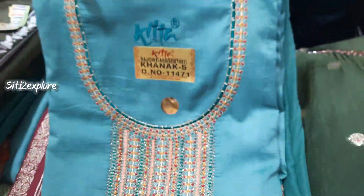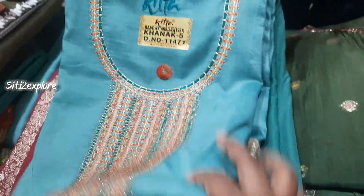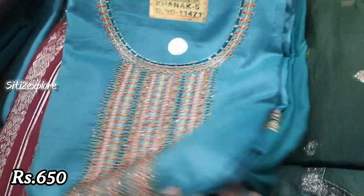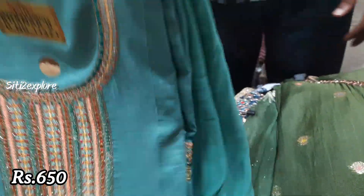This item is pure muslin cotton. This is a 6 color bundle. This is 650. And this is a pure dupatta — 3 meters. Okay, brother.